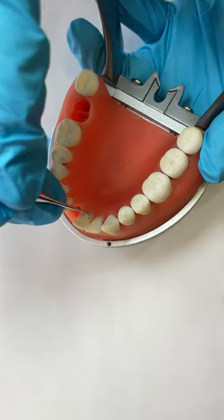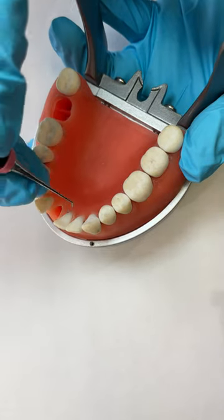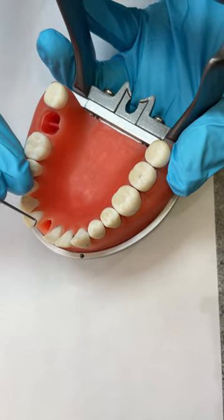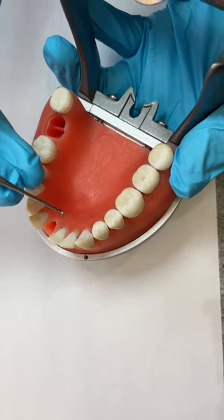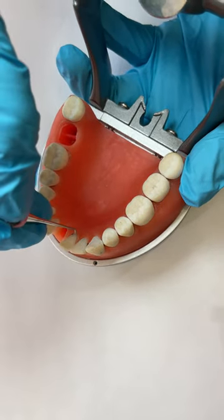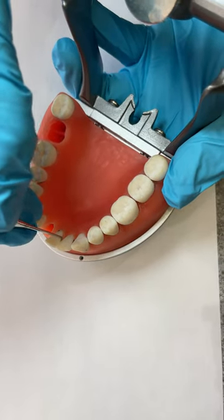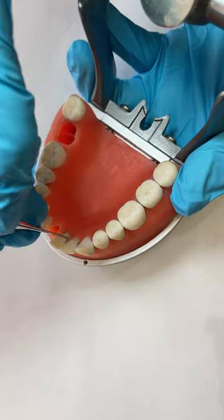If you have lower anterior crowding and just a tiny little space that you need to get to, one of the instruments I like to use is this — it's an SMO, an SMO zero zero. It's so teeny tiny that it works really well in hard-to-reach spaces, or if you have a lot of malpositioning.